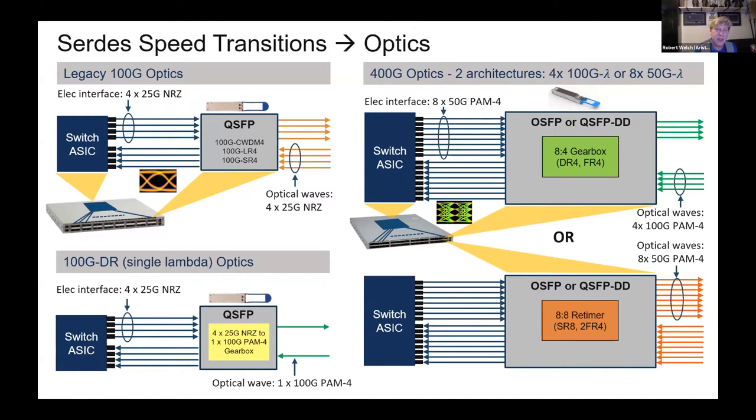You'll hear about the OSFP and the QSFP-DD. The QSFP-DD gives us the same form factor as an existing QSFP, stretched out a bit with a small heat sink on the transceiver — the same size and density you can get with 100-gig, now for 400-gig and next-generation 800-gig. QSFP-DD stands for double density, as we go from 4 to 8 lanes.